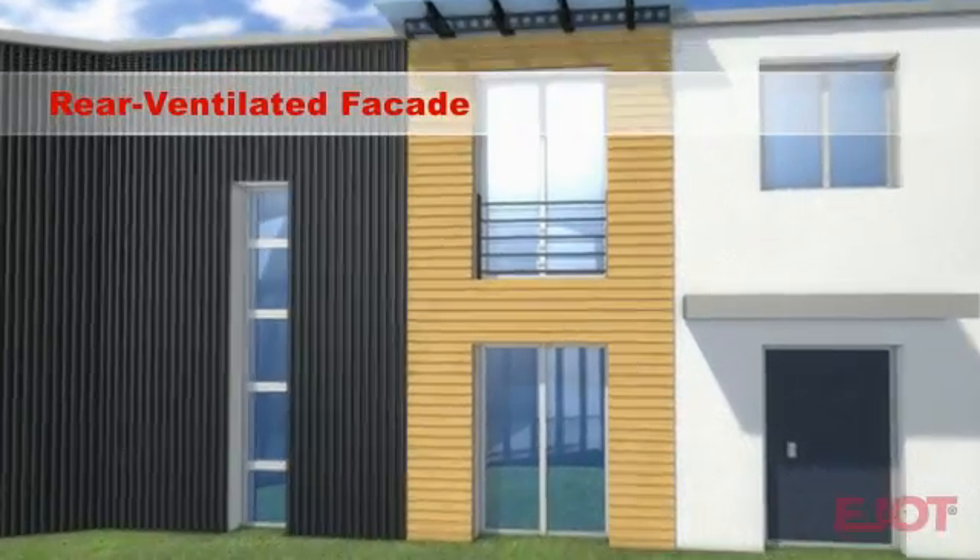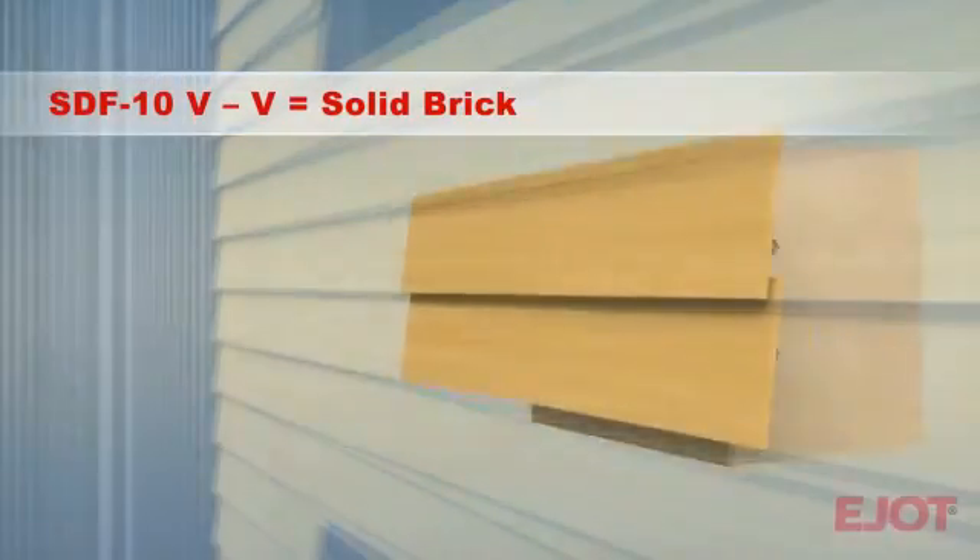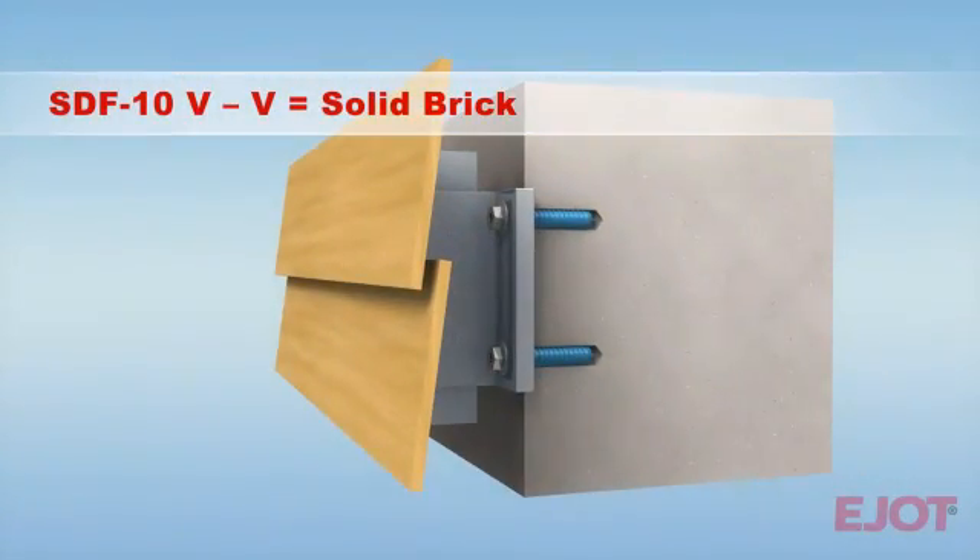Let's look at the new E-Yacht façade anchor SDF-10V first. The anchor is specifically approved for concrete and solid brick masonry.